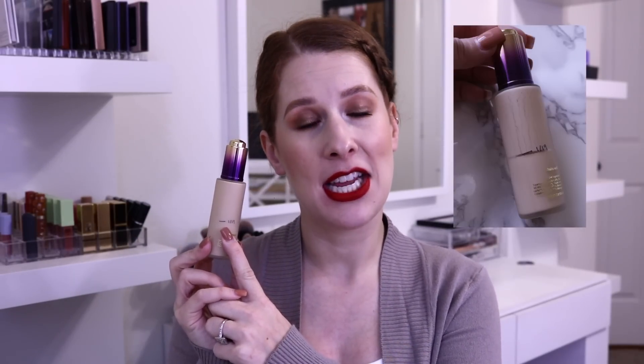Then we move into beauty products. There is a foundation I'm going to try to use up — the Tarte Rainforest of the Sea Water Foundation with SPF 15. I've used a little bit more than half of it and I'm very proud of myself. This is a very nice, lightweight foundation — if you like full coverage, you probably won't like it — but I've been really enjoying it. However, I have more foundations I'd like to try, and I want to make sure I'm using them up before they go bad, so I want to use this up in 2019.